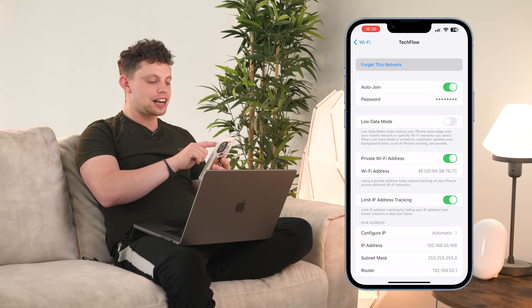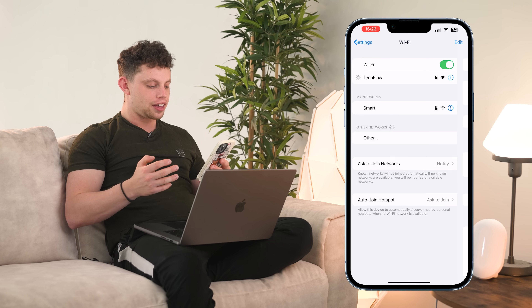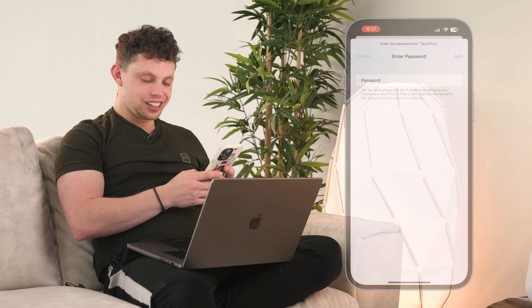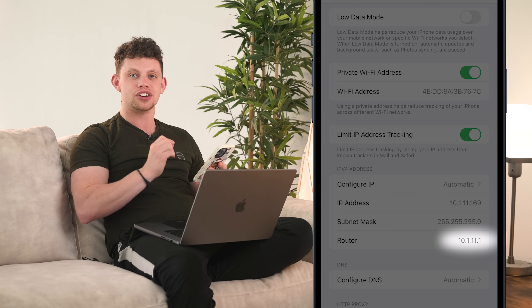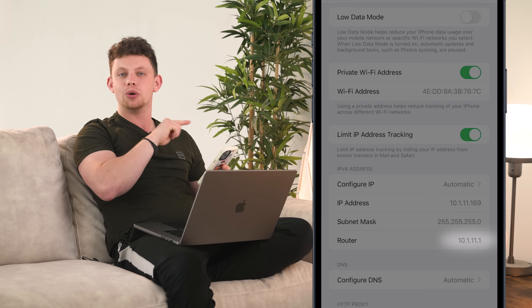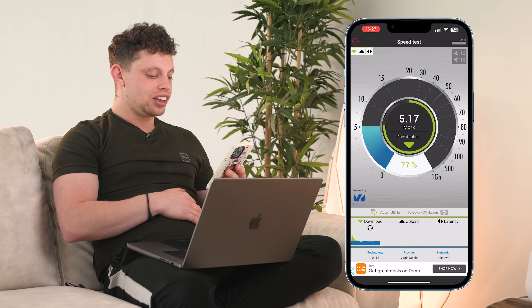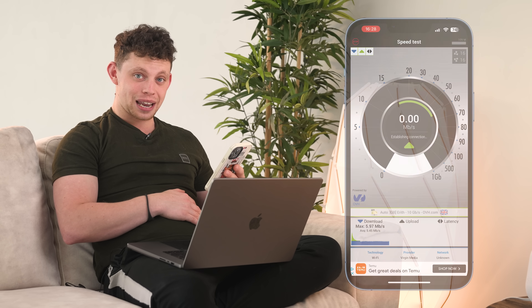Now what I'm going to do is forget the TechFlow network altogether and then go back in and rejoin that network with a different password — TechFlow 1. Let's see what network it puts me on now. Bear in mind this is the same SSID as before. The router is now 10.1.11.1 — it has successfully put me on my guest VLAN. Now let's see if the download and upload speeds have been limited. I think we limited them to about 5, and there we go — on the money, it's been limited to 5. That is really, really impressive.